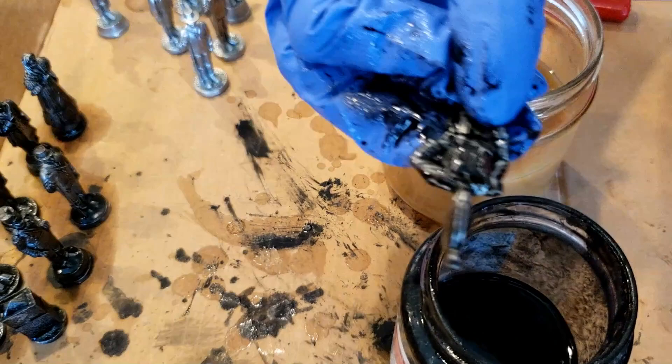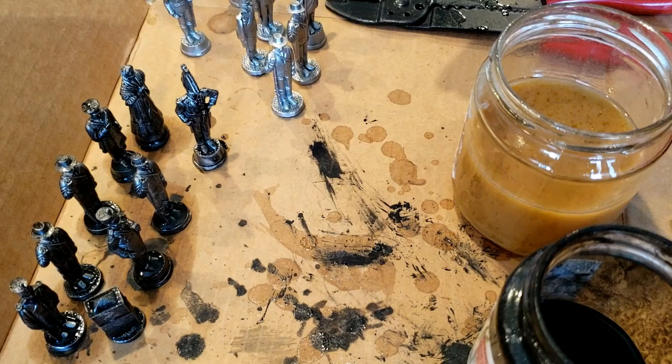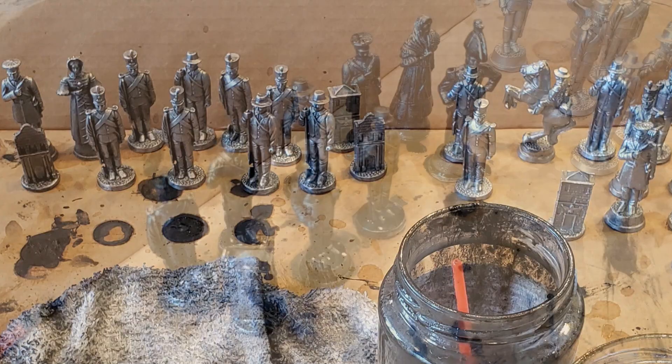So now we're going to let them dry. We're grabbing a figure that was dipped and slowly drying, and we're just going to clean them off with a rag — taking most of the black off the figure.